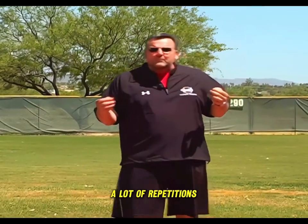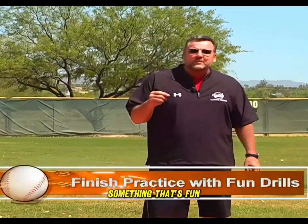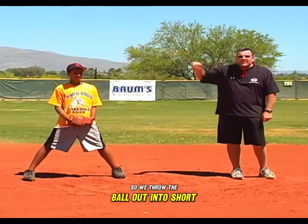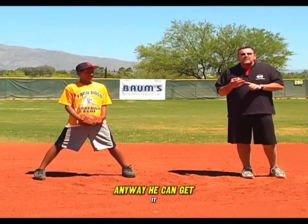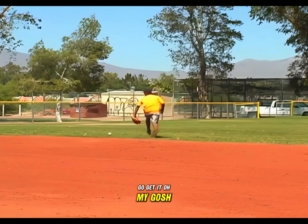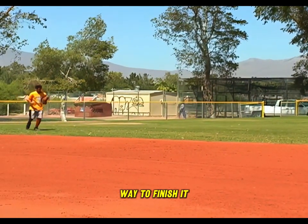When fielding the ball with a lot of repetitions, it gets a little dry and boring, so we like to finish with something fun. We do a Jeter play — Derek Jeter with the Yankees makes this play as good as anybody. We throw the ball out into short left field. The player runs it down, dives, chases it any way he can get it, turns on a dime, and we see how accurate we can make the throw.